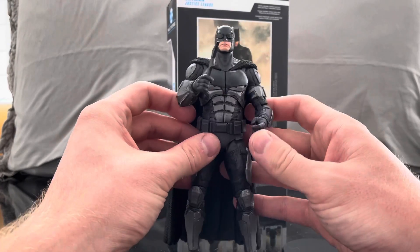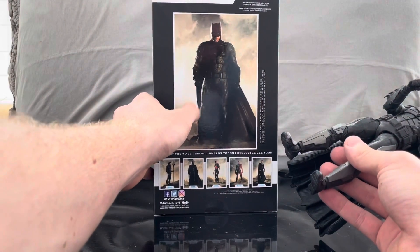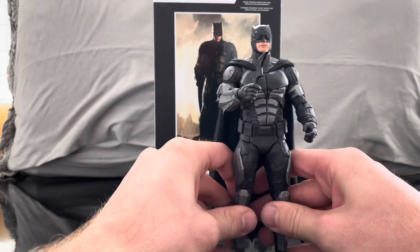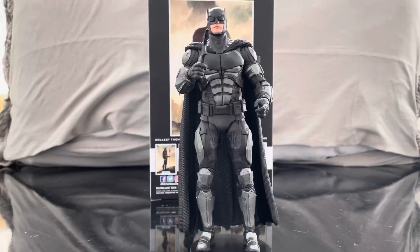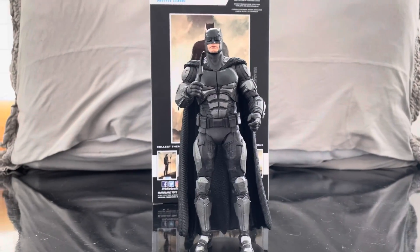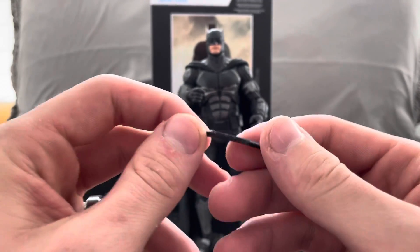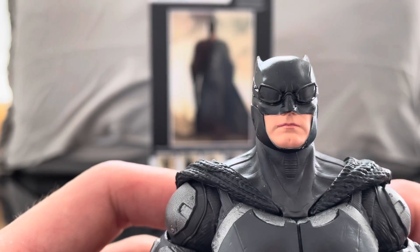It comes with the stand and it comes with the trading card — I don't actually have it out right now but that's what the trading card would be. I like that they come with these stands because of the standing issues. As you can see he's on the stand and he's kind of crooked because one leg just seems to be slanted. He also comes with his batarang, and it looks really cool. I like the version I got with the sunglasses on.